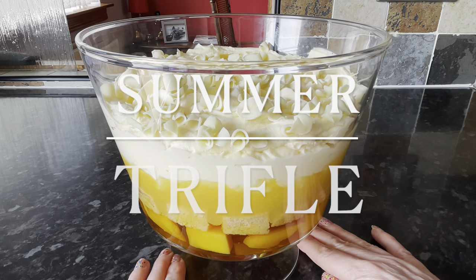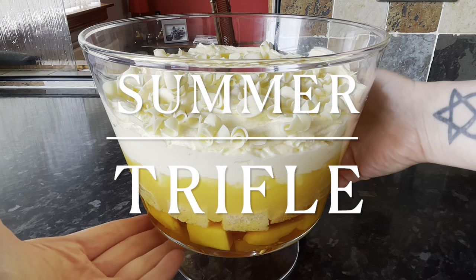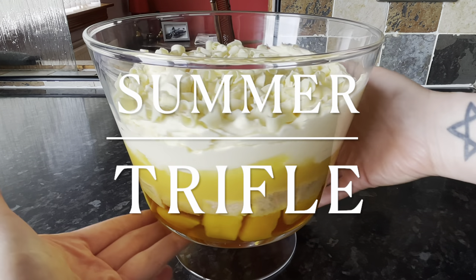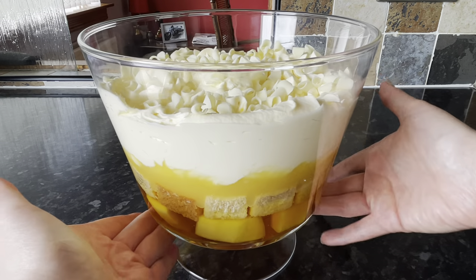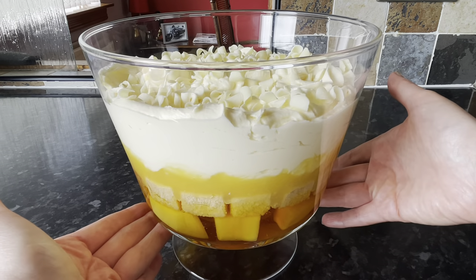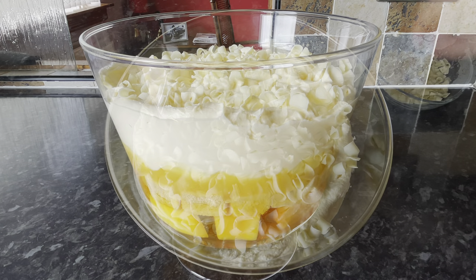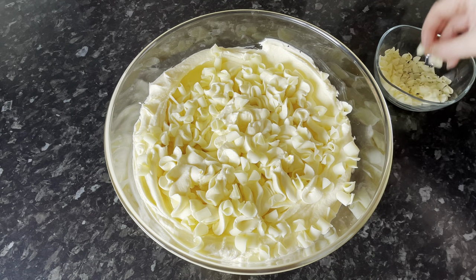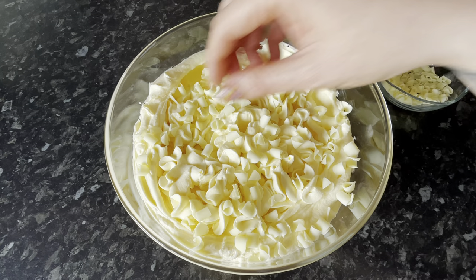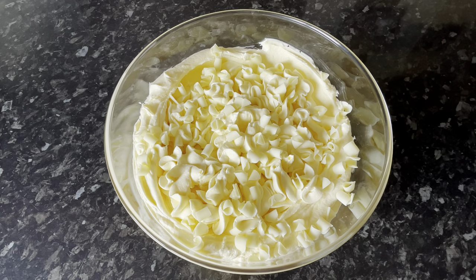Well hello there folks, a very warm welcome back to What's for Tea. Thanks for popping over for this wee video recipe. Tonight for pudding we had this amazing summer trifle — it's just that wee bit lighter than your normal trifle because there's no custard in here. It's lovely for the summer because it's got white chocolate, cream, mango, and orange jelly.